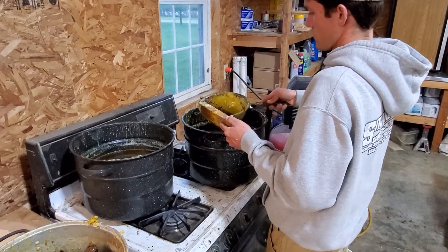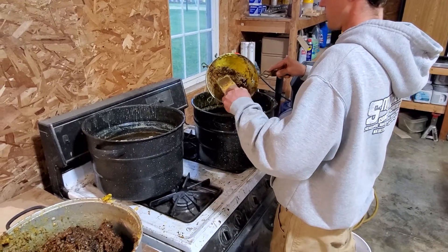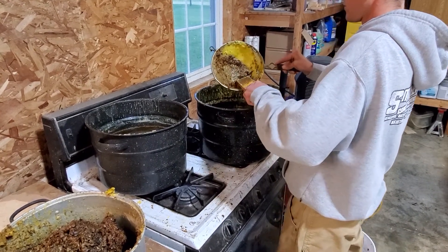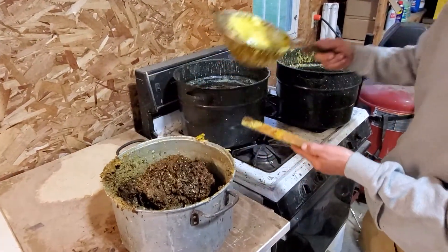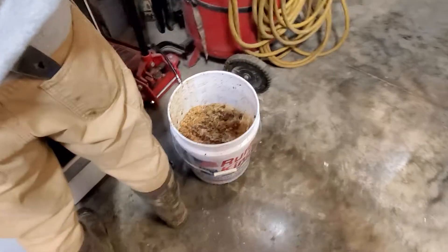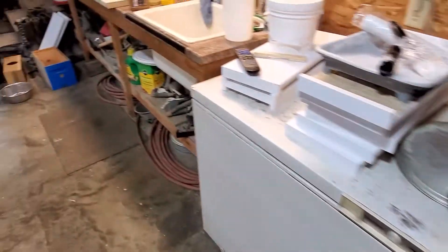We basically put probably four to six inches of water in the bottom of those and then throw all that nasty comb and everything in there. Right now he's getting all the cocoons and all the other junk that's in your wax and getting it all out — that's the stuff we probably throw away. Here's a bucket; we've already done a couple buckets worth.